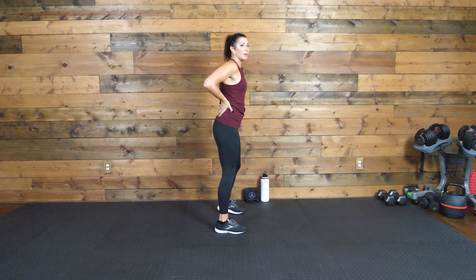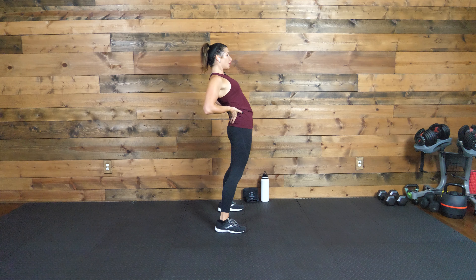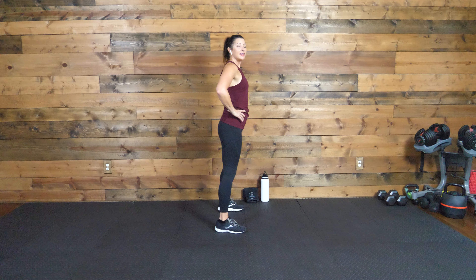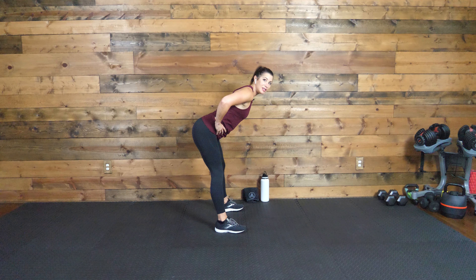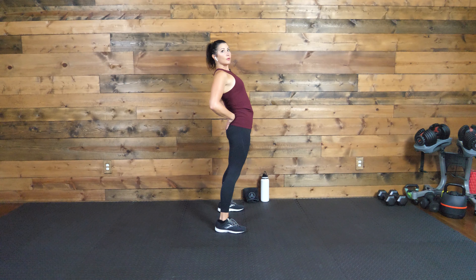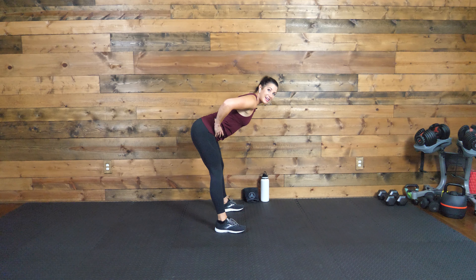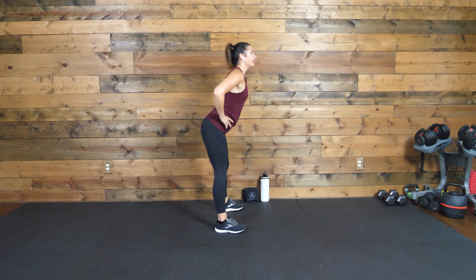Go ahead and just take your hands to your lower back. We're going to push the hips forward, stretching out through those lower abdominals, getting that hyperextension in the back, and then just nice and easy shoot those hips back. Feel a stretch in the glutes and also in the lower back. Let's do that again — push forward, go where it feels good to you, and then push back.